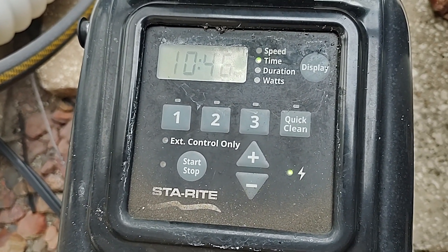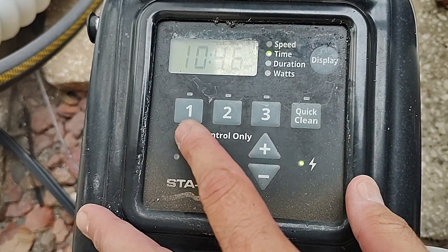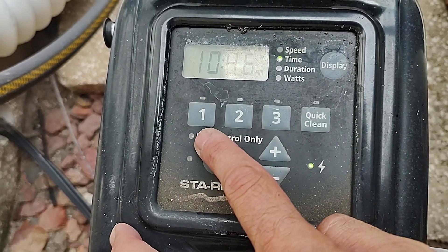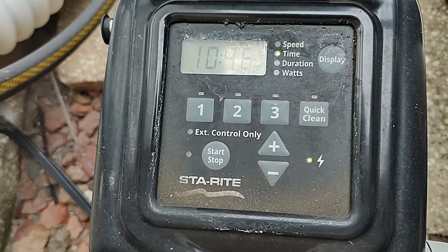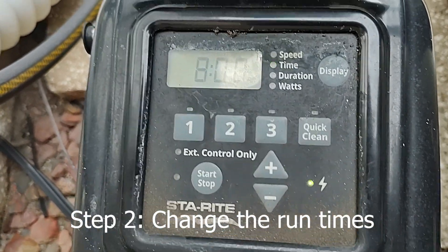The only time I would recommend having multiple speeds and different run times is if you have a pool cleaner. In this situation, let's say I want to run my pool cleaner for three or four hours — I would set that to run at a very high RPM for three or four hours, and then run the rest of the day at a lower RPM for let's say eight or nine hours. So let's do that.